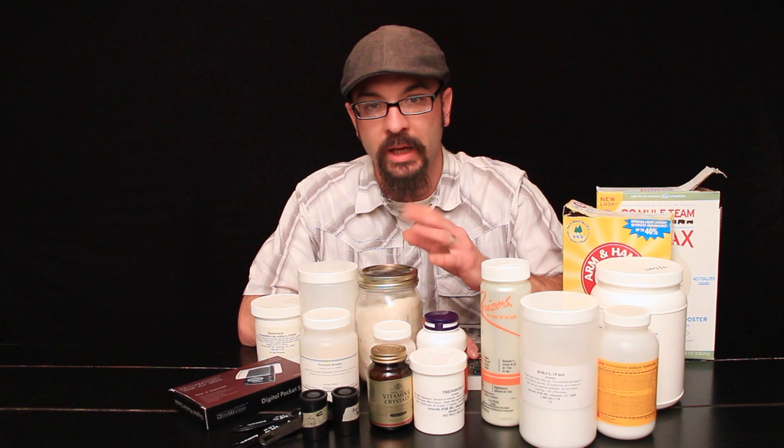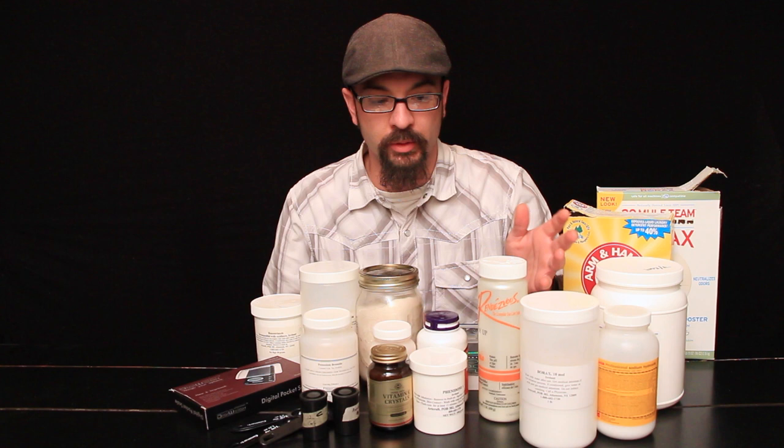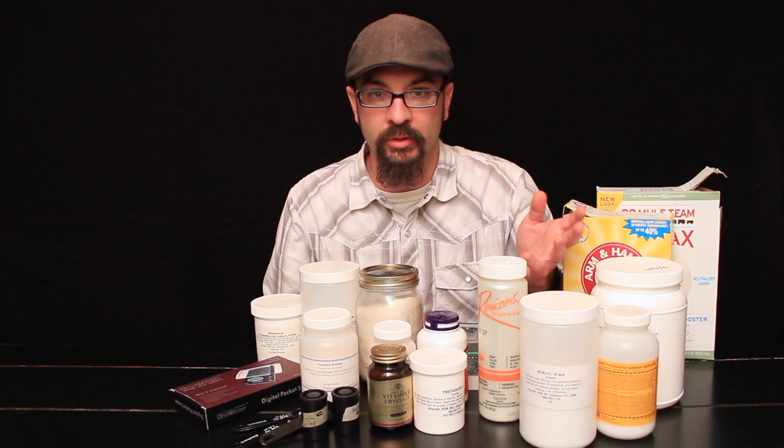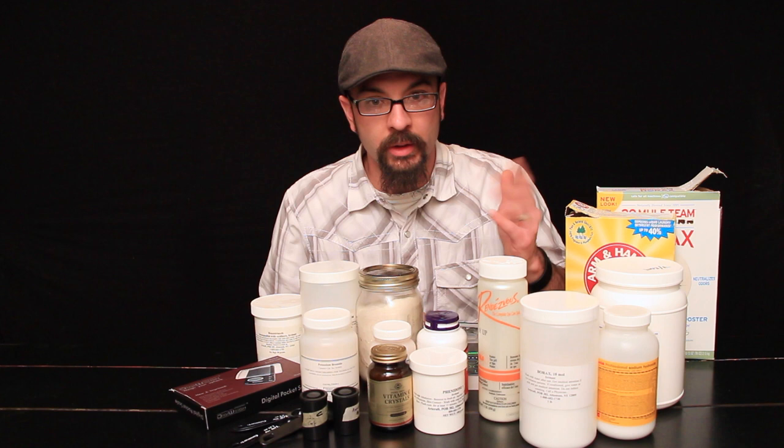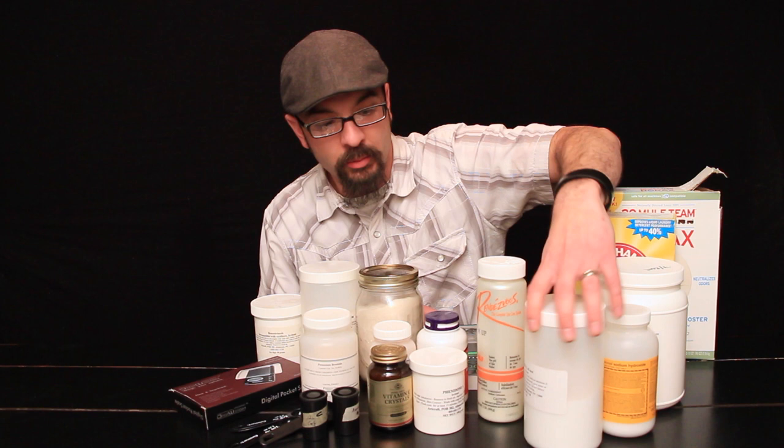We also have accelerators. Accelerators add sufficient alkalinity to the developer to make it active, so the developing agents will begin working on reducing the exposed silver halide crystals on your film. We don't want the unexposed silver halide crystals to develop — that's where the restrainer comes in, which we'll get to in a second.